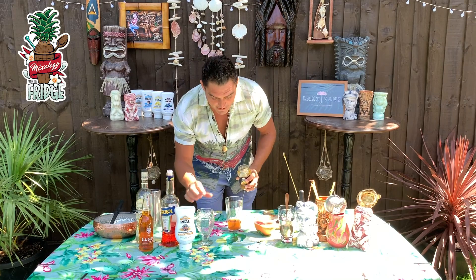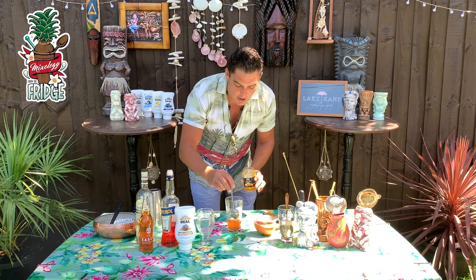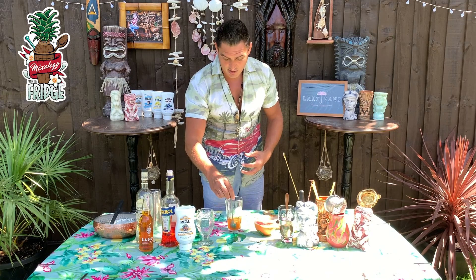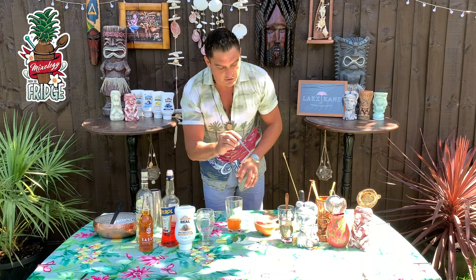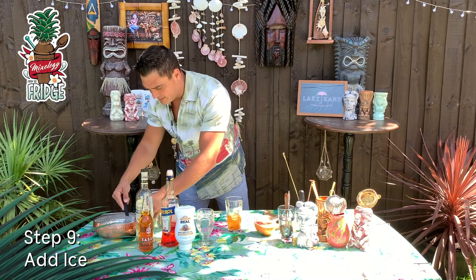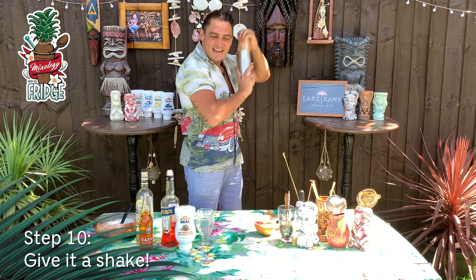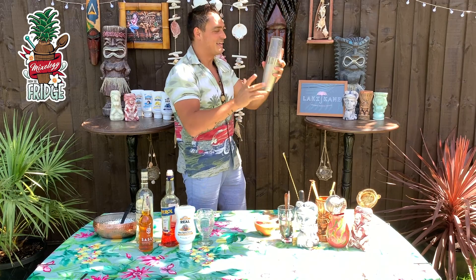Finally, I'll use one teaspoon of orange marmalade. Normally we use our own yuzu, but the orange marmalade works just as well. And that is all we need for this drink. Add some ice, and then give it a good shake to marry up all the flavors together. Don't forget to smile while you're shaking — think like you're behind the bar looking at your customers. That will make you instantly happier.